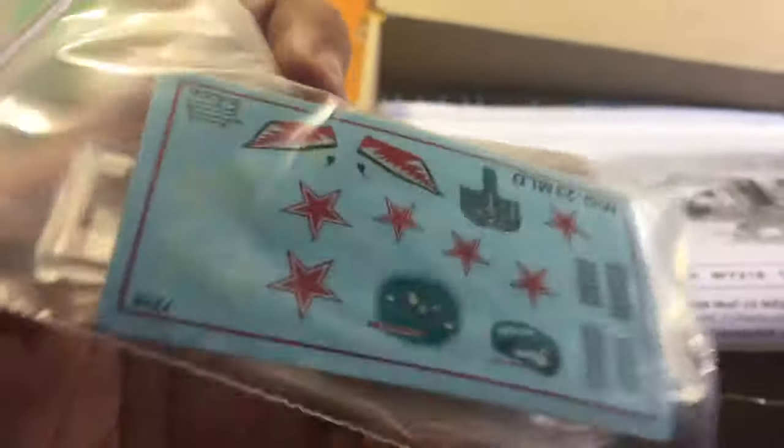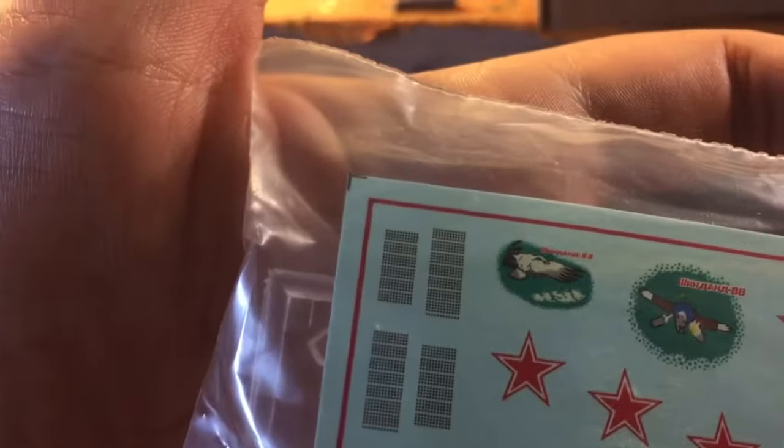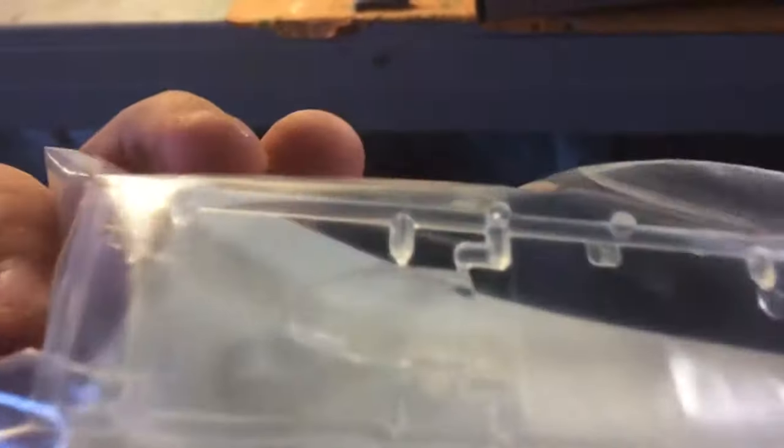This is what you get when you open it up. We have some decals — all in Russian, by the way. Definitely Russian. And you get the clear parts: one screen, the top part of the canopy, and the rear part of the canopy. Looks like we got some lights and some gun sights.